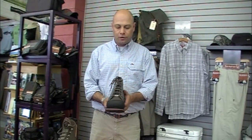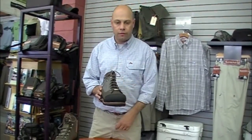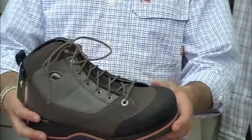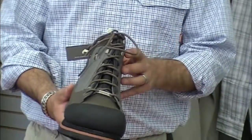This is the Headwaters Felt Boot — a great, lightweight boot. If you're going to do a lot of walking and hiking, this is a great boot for those situations. It's also very durable. It has a rubber toe ram on the front of the toe, and on the back of the boot, you have a heel cup for added stability. It's a lightweight shoulder material, so it will dissipate water very quickly and dries quickly.